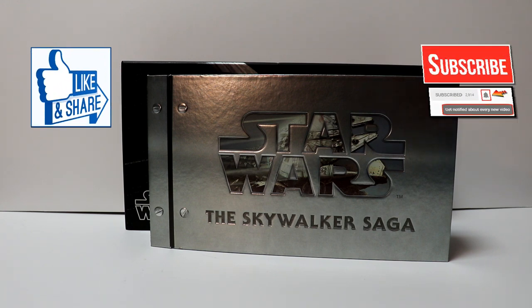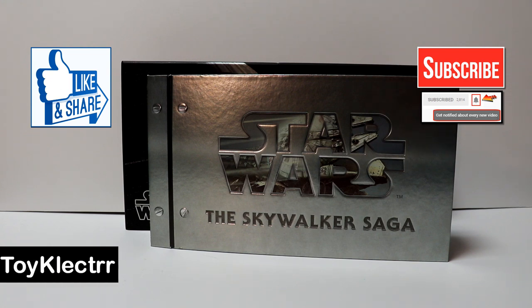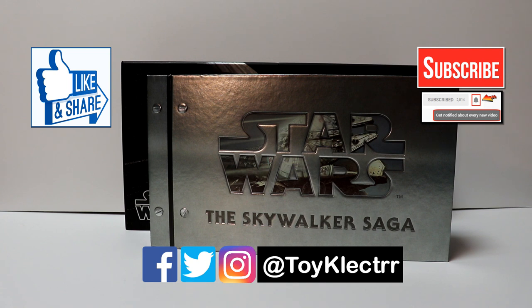If you like what you saw here today, please give it a thumbs up and share the video. If you haven't subscribed to my channel, I'd really appreciate it if you'd subscribe. Please remember to hit that notification bell so that you can be notified every time I upload a new video. If you haven't found me on my social media accounts, I'm on Facebook, Twitter, and Instagram. So you can find me there, and we will see you next time.